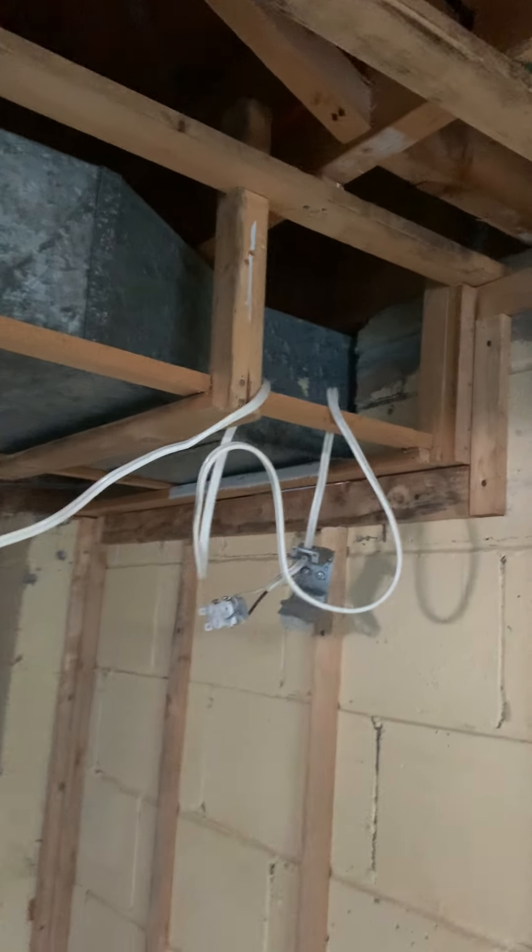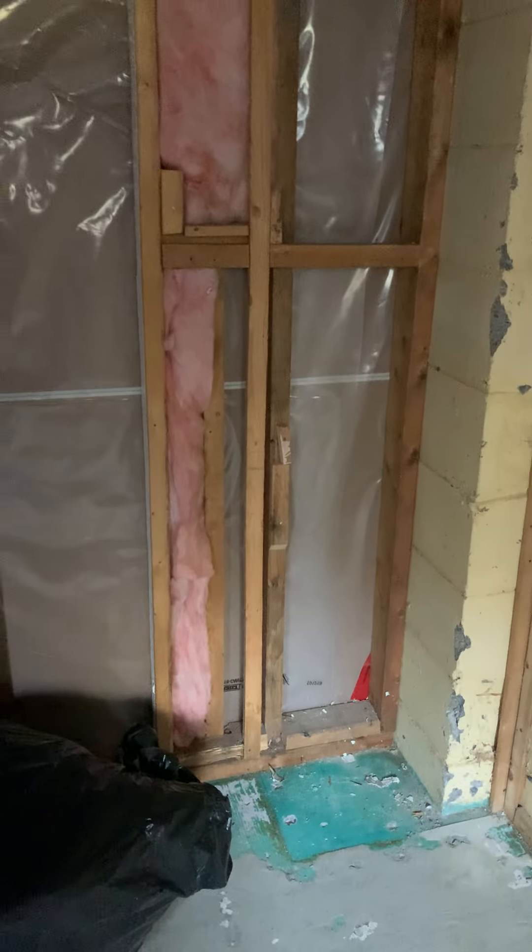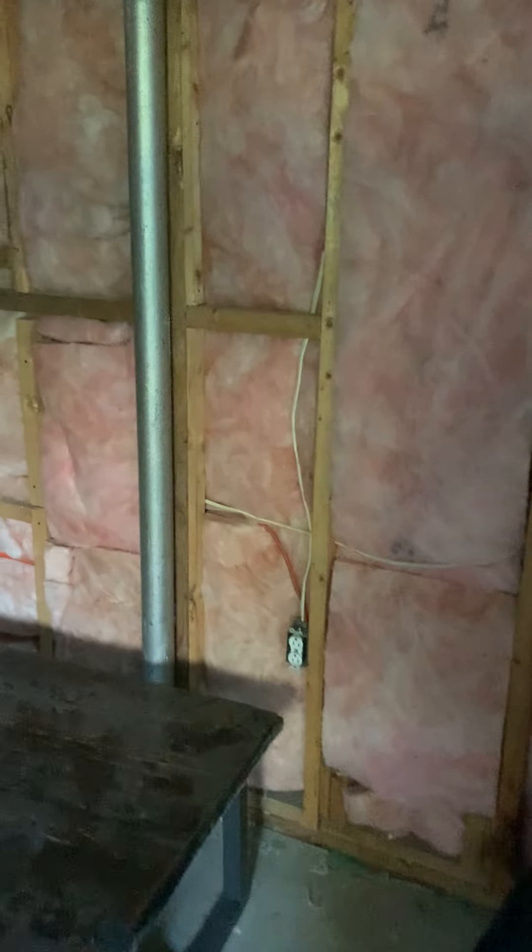I'm gonna strap this wall. There's power on the corner there, and there's power there from the bedroom. There's a bunch of these wires — I don't know if I can tuck them in the bulkhead here to clean them up.